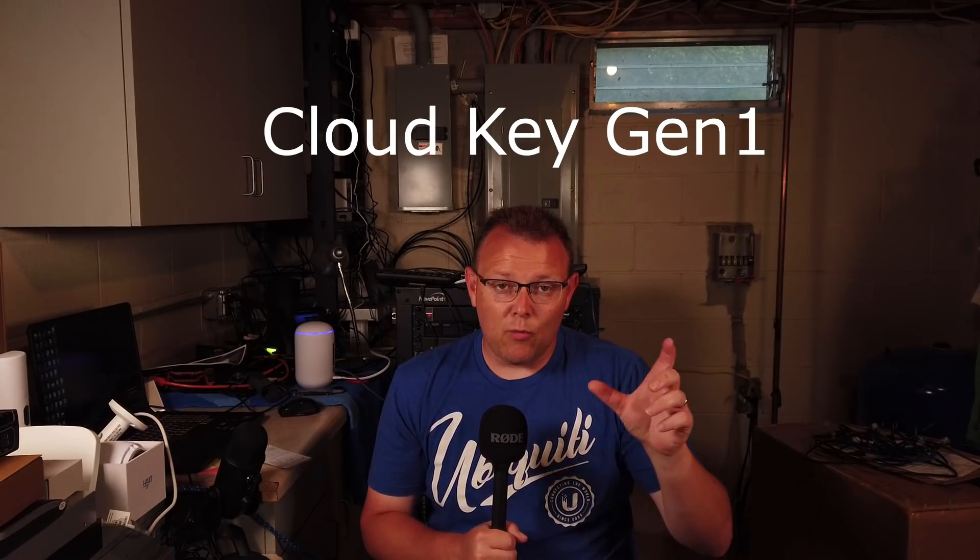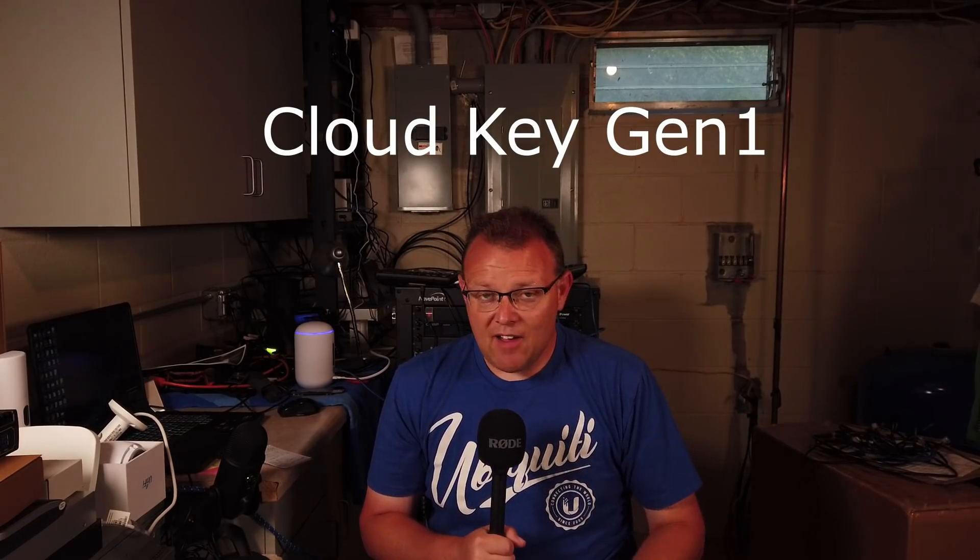If you want to run your UniFi controller on site, you've got a lot of options. The best options are ones that are mainstream supported. CloudKey Gen 1 is still supported — that's the little white CloudKey. It does not have a battery backup in it, so if the power goes out a couple of times, you're going to probably corrupt your database. But it's still a viable option, still supported by Ubiquiti.